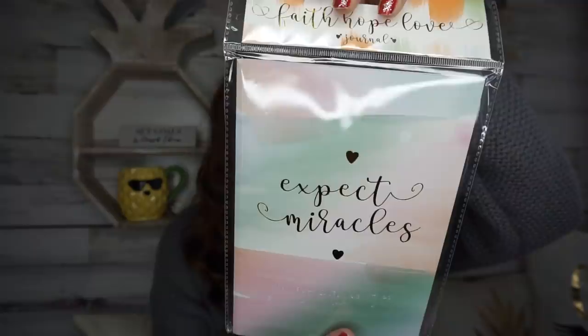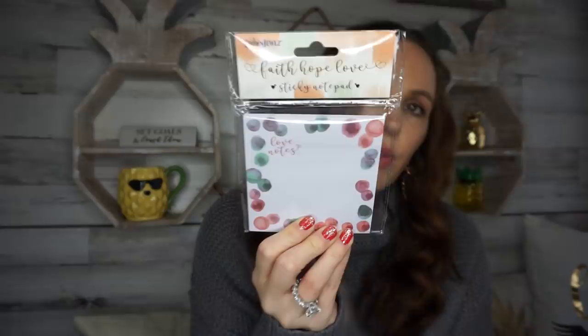I found some journals. One says faith, hope, and love and expect miracles on the cover — really pretty. It's lined inside and really nice and thick. Then there's one that says love notes, which I grabbed because I love to write little notes to my daughter, my son, and even my older kids. I'll hide a note somewhere they'll see it when they're having a rough day or a big test, just to say you've got this — a little bit of encouragement.